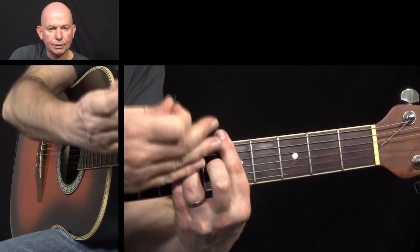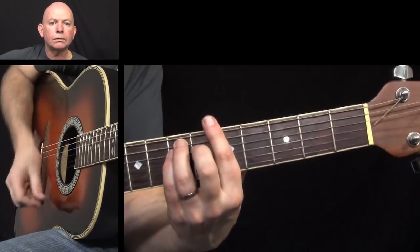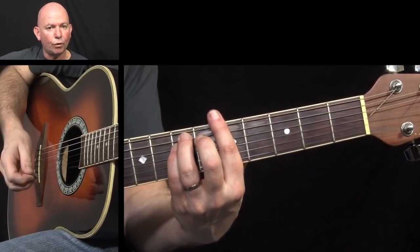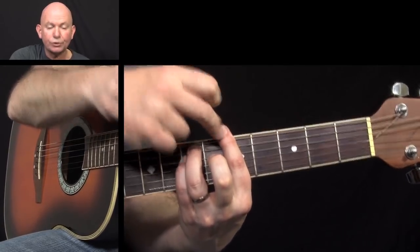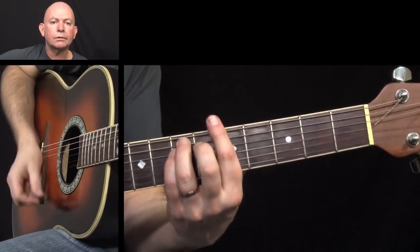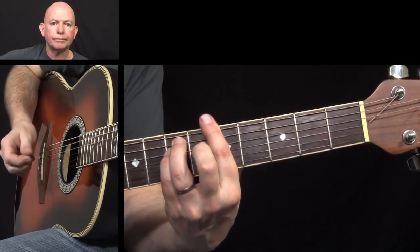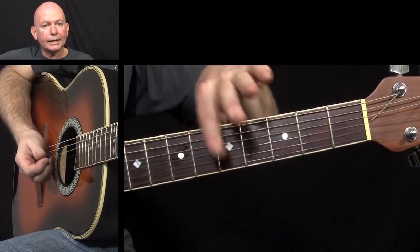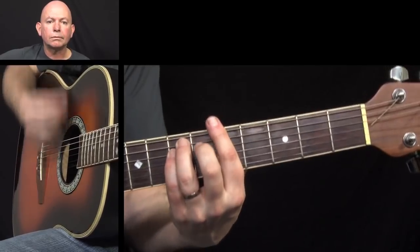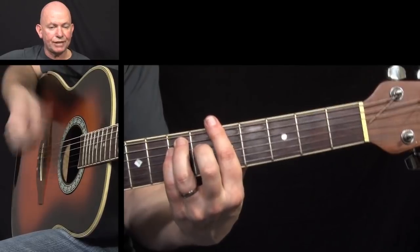Each time I hit an upstroke I'm relieving the pressure with my left hand so it doesn't ring out. Then we're going to keep the pressure on and let the actual chord ring out. So there are three upstrokes that I use to dampen it, and on the fourth we're going to keep the pressure on the fretboard so the note and chord ring out. Then we're going to play, still on the A minor, a little riff that finishes off the pattern — it's down, up, down, that's the way I play it.